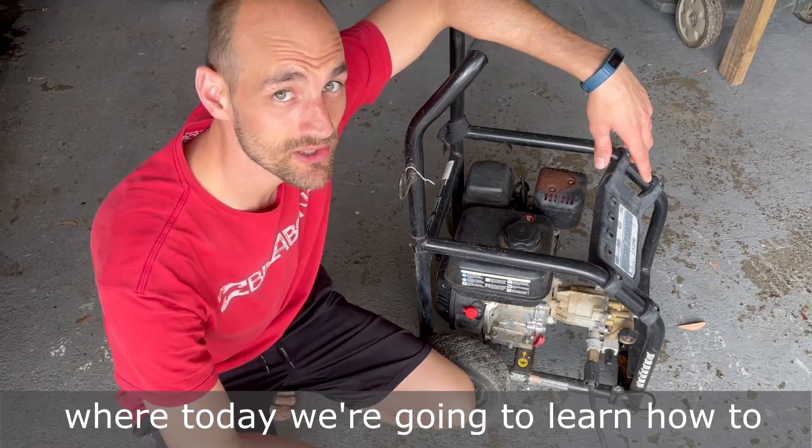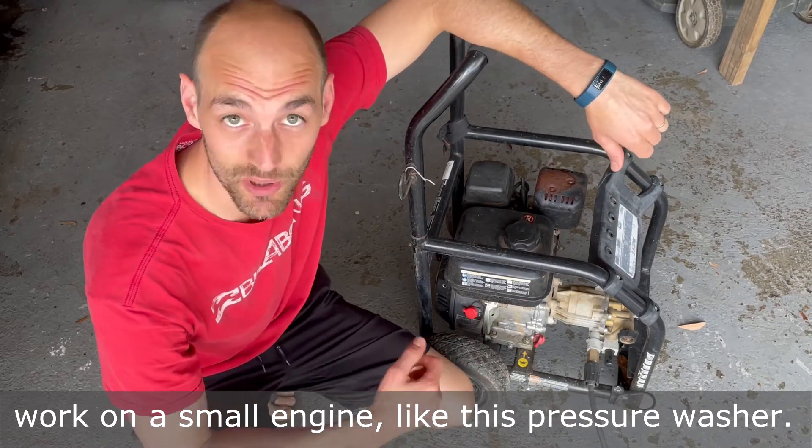Hey guys, welcome back to Rutter Renovations, where today we're going to learn how to work on a small engine like this pressure washer. Here we go.